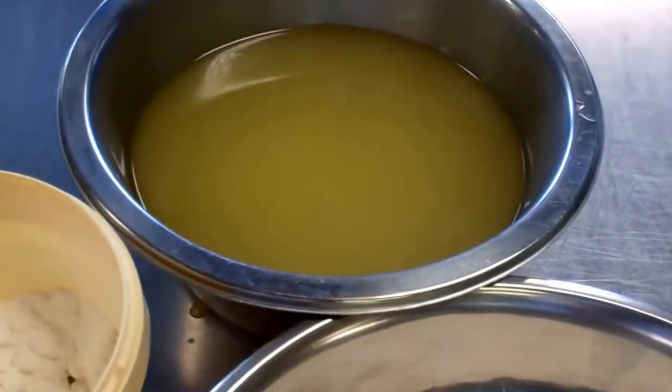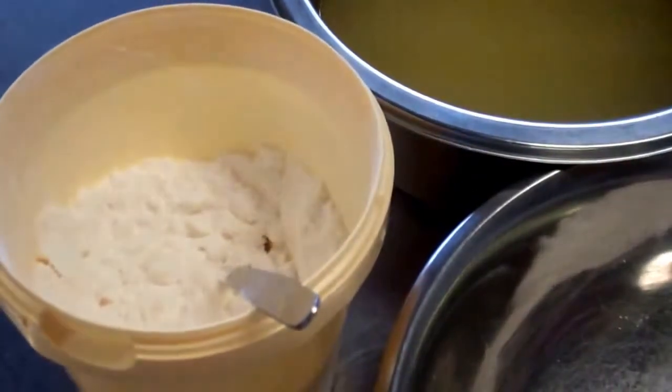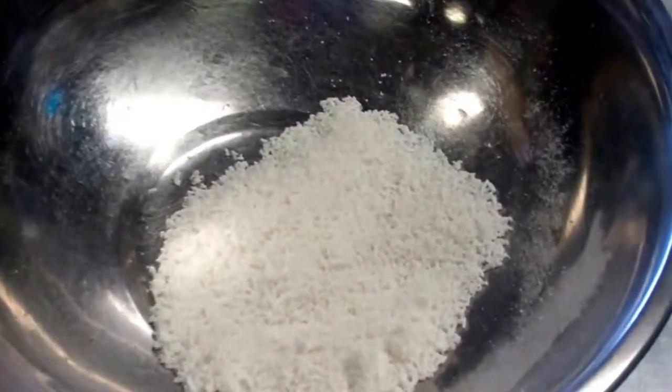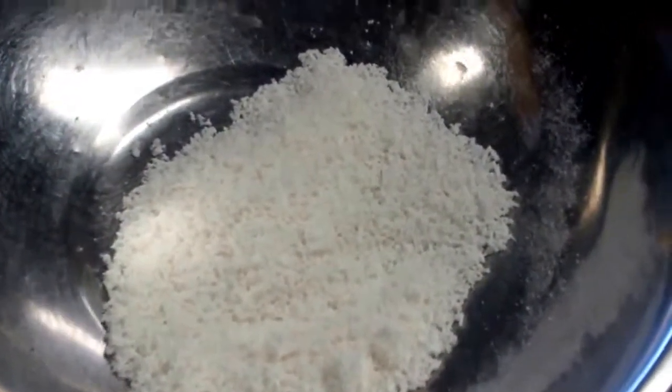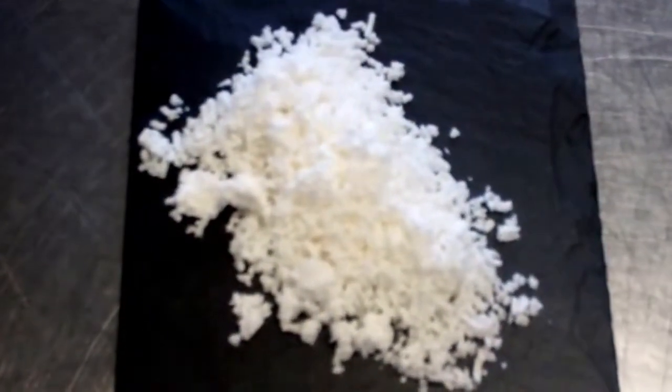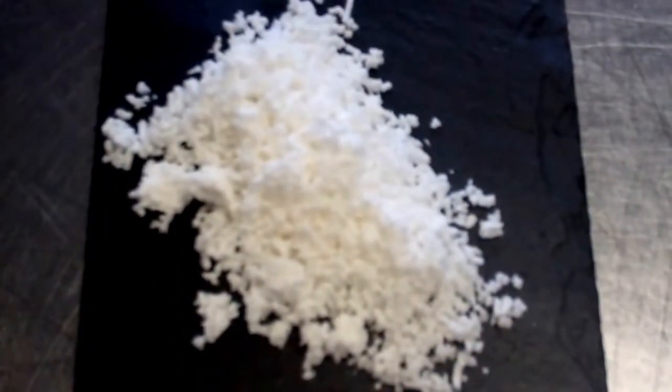So we've got our chilled oil here now, and we're going to add our tapioca maltodextrin. What we'll get is we add it until we get a powder, which is obviously our snow. And then we have our finished product here, as you can see, which is our onion flavoured snow — which is molecular gastronomy.